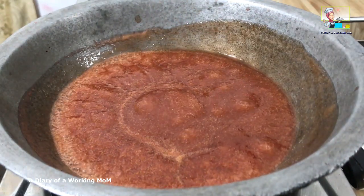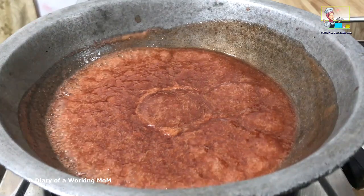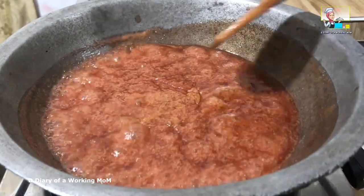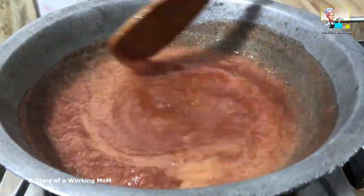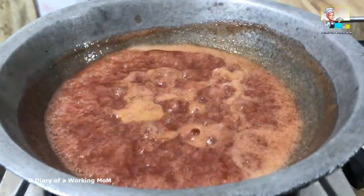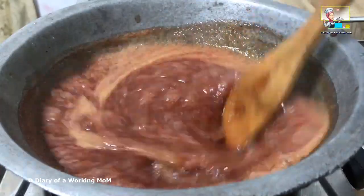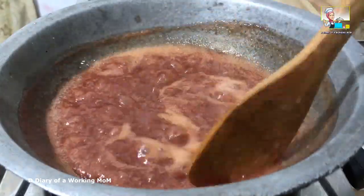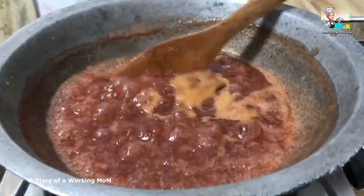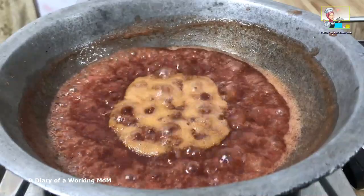Once the mixture comes to a rolling boil like this, turn the heat to medium-low. The mixture should still be simmering but slow. Let it simmer for about 15 minutes.